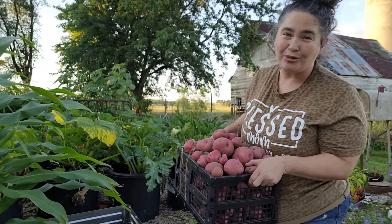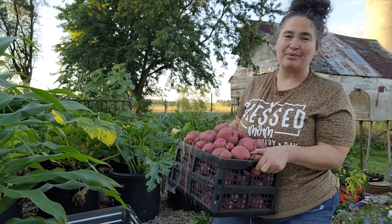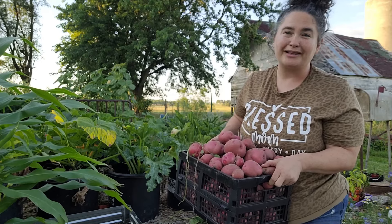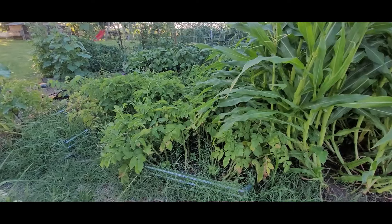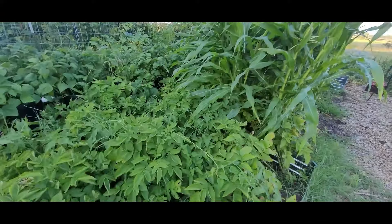Since then, all we have done is water those potatoes — that's it. My plan actually was to keep them covered up, but I got so busy in the rest of the garden I didn't even get that done this year. So these potatoes were literally no work at all for a huge harvest. These are my other two beds — this bed actually doesn't look bad at all, I'm definitely not going to be pulling it yet.